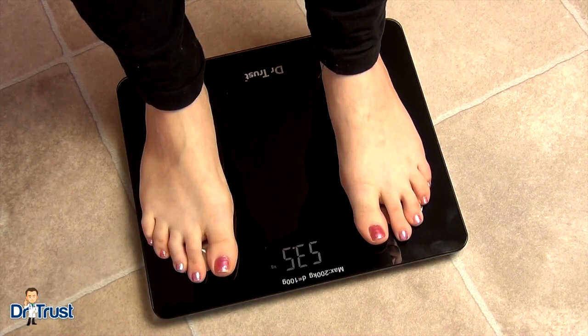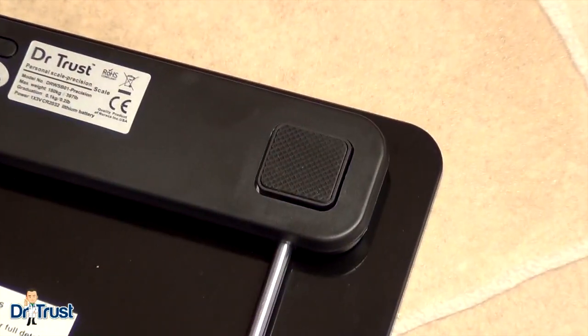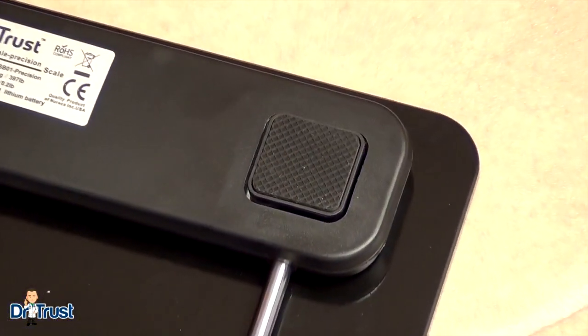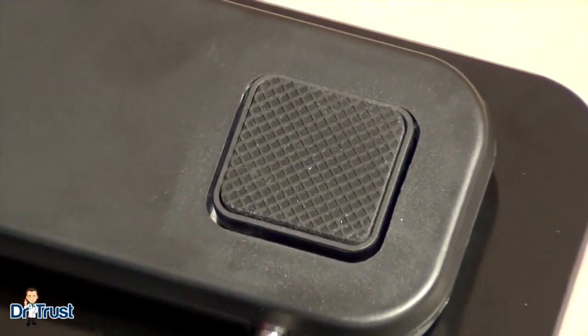Developed with American technology, the scale is engineered with our patented four AccuGauge technology sensors for precise calibrations and accurate weight measurements every time. For your safety, the platform includes anti-skid padding so the scale remains stable when you step on, no matter what kind of flooring you have.